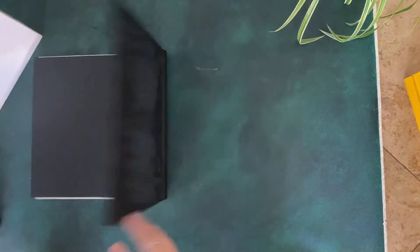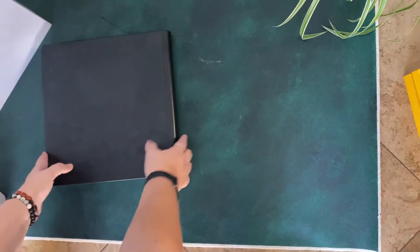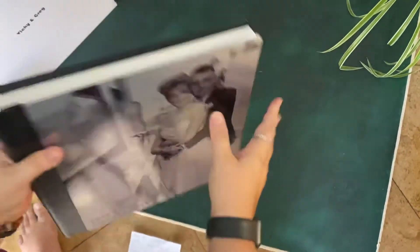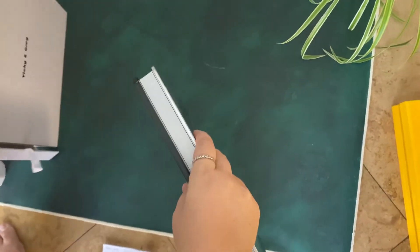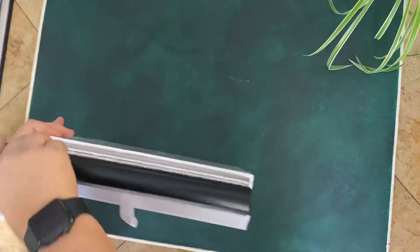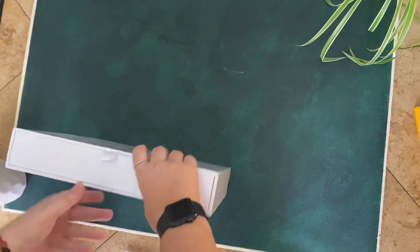It's a beautiful album. It's not too heavy, but it's still got some heft to it, and it's a very high quality art piece to showcase your wedding. And it goes back in.